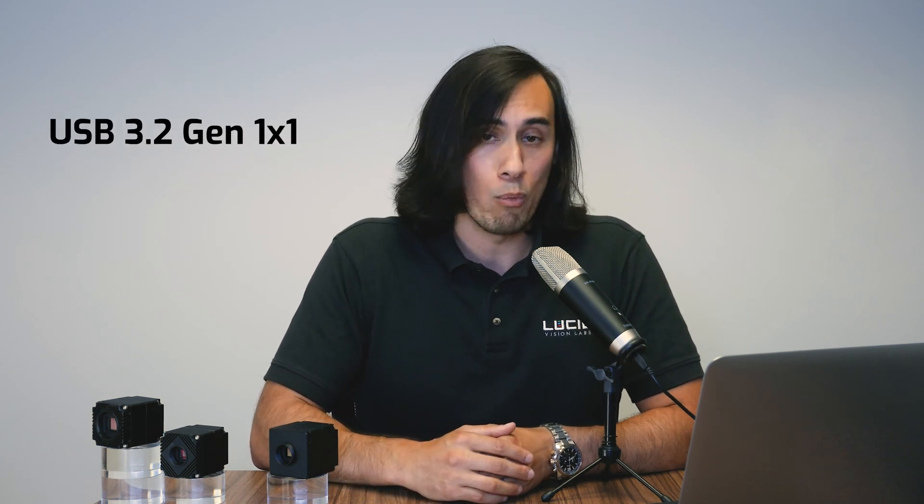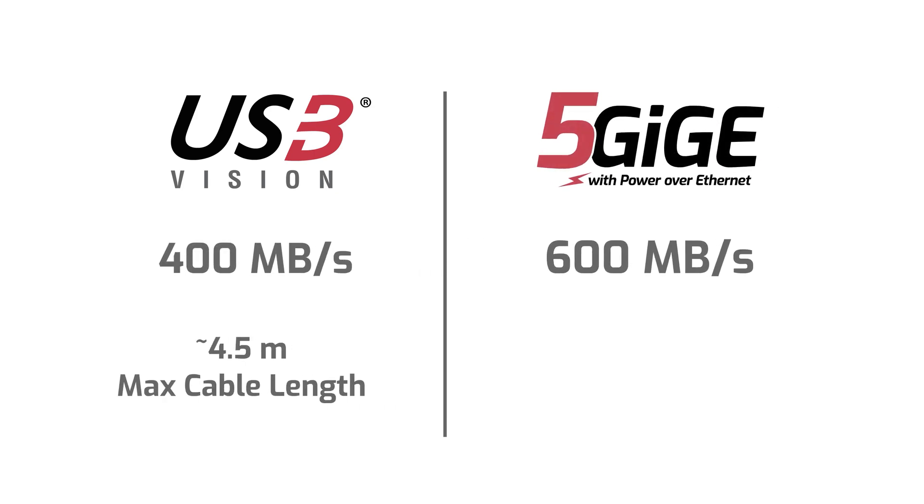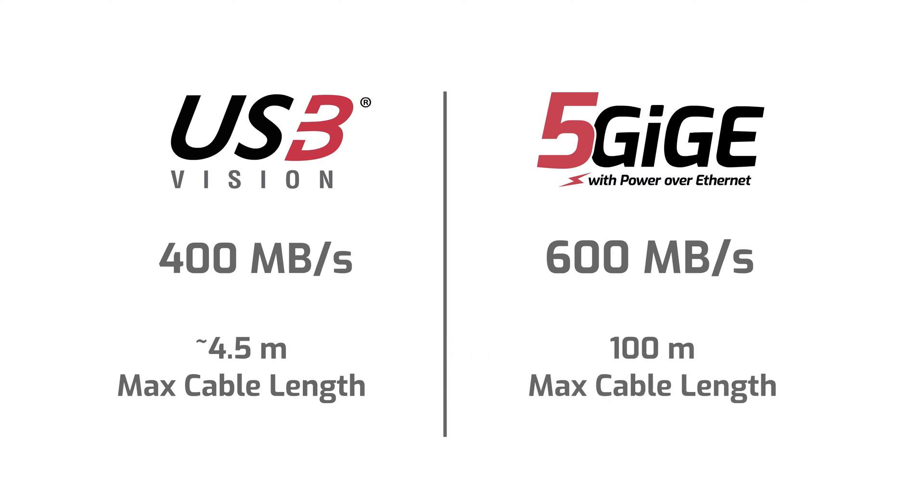Before 5GigE existed for machine vision cameras, one of the more popular interfaces to get higher bandwidth than 1GigE was USB 3.0, also known as USB 3.1 Gen 1 and officially now known as USB 3.2 Gen 1x1 — these cameras are known as USB3 Vision cameras in the machine vision space. In comparison, 5GigE offers 50% higher bandwidth and much longer cable lengths, with USB3 Vision cameras maxing out at around 400 megabytes per second with a max cable length of only around 4 to 4.5 meters.